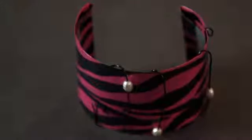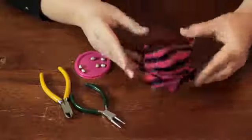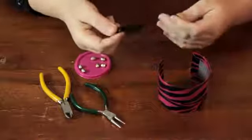Hi, I'm Linda Hutchinson of L. Hutchinson Designs. Today I'm going to show you what kind of wire to use for a beaded cuff bracelet. Here I have a cuff bracelet that I made out of recycled tin and duct tape, and I want to embellish it with some beads and wire.